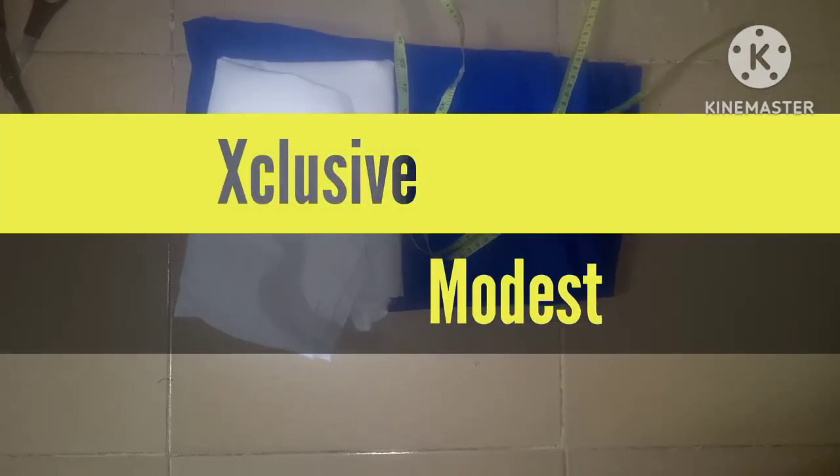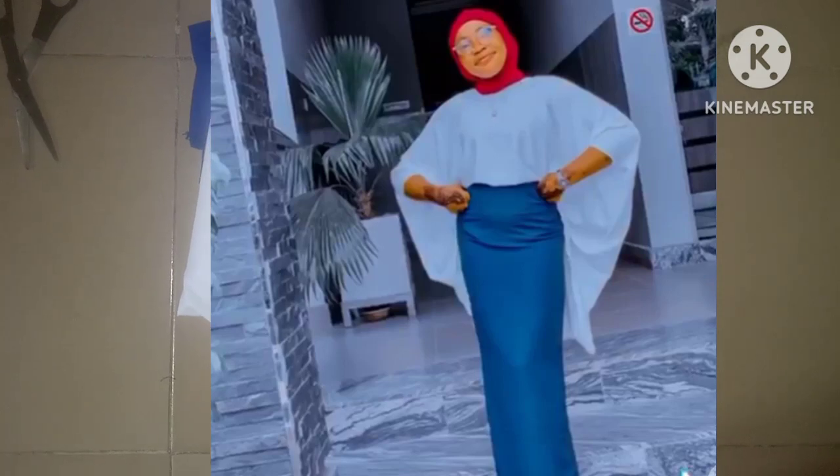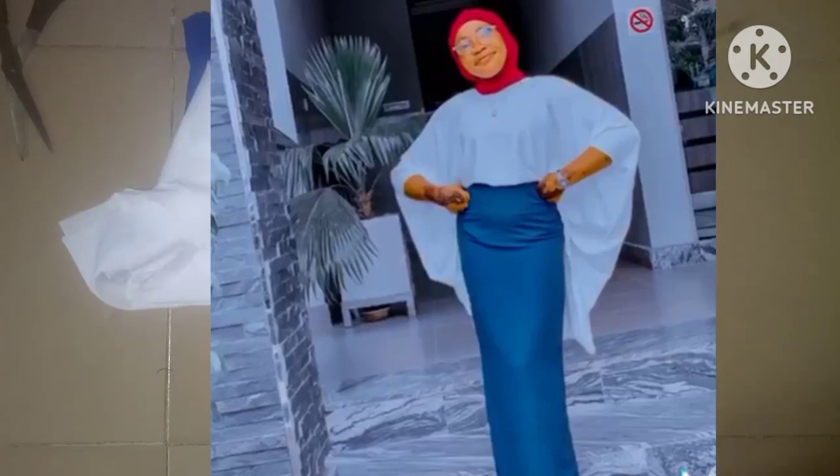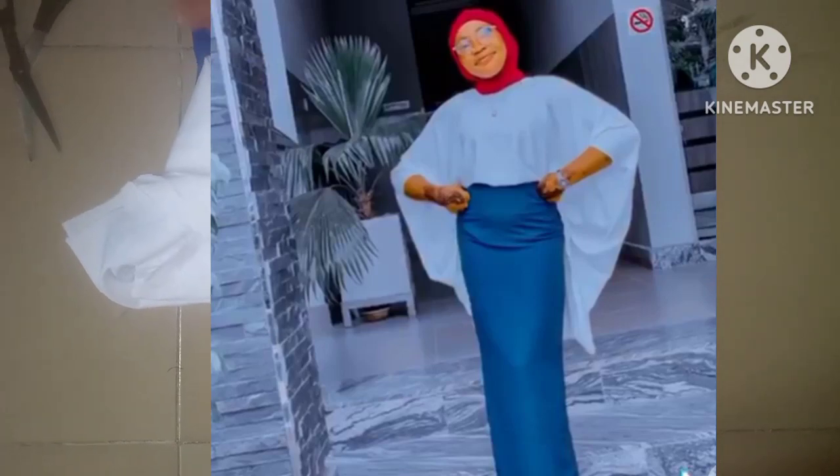Assalamualaikum everyone, welcome back to Exclusive Mothers. I hope you have a wonderful day. Today I'll be taking you through a pretty dress. The first one is the top and the second one is the skirt. The top is a core captain top.